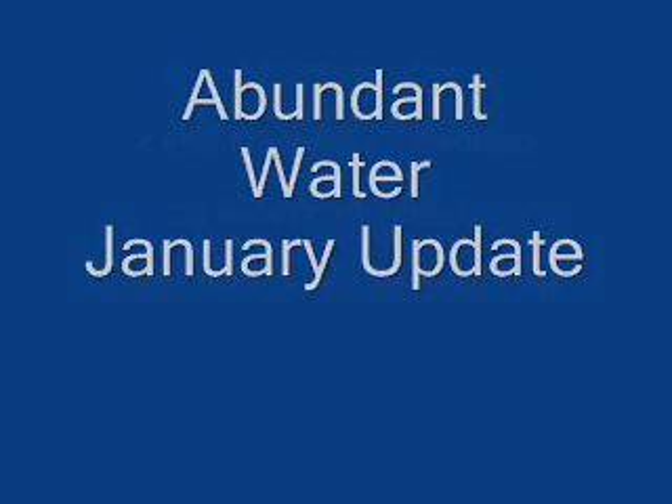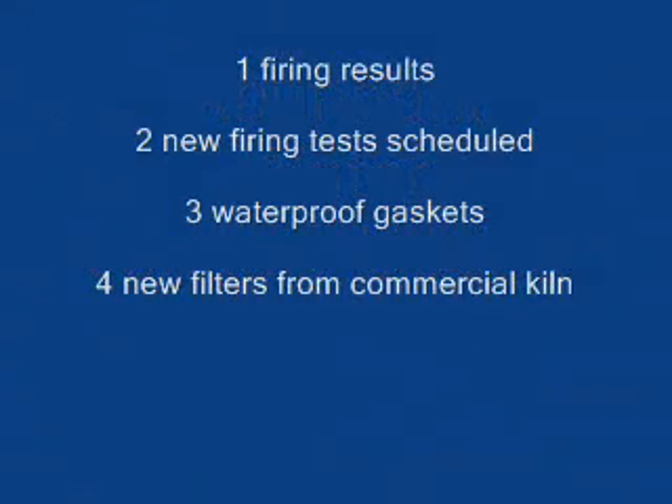Welcome to the first update for 2010. Four items: two new firing results, new firing tests have been scheduled, we are making waterproof gaskets for the candle filters, and new filters have been received from the commercial kiln.